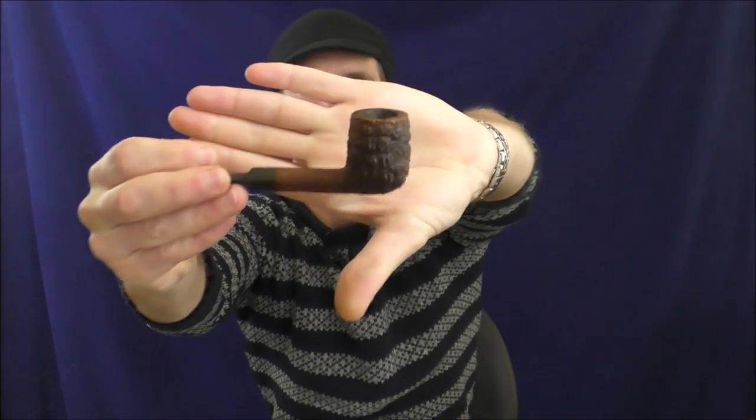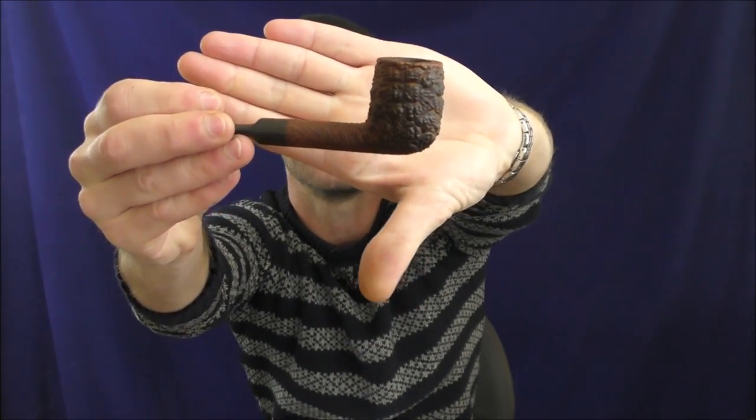I'm smoking it in a Savinelli Corallo di Mare — little billiard pipe here. Lovely smoker. It's very dirty now. A lot of that is supposed to take on the color of the tobacco. It was a natural virgin finish, but the stem is getting nasty. I need to get the buffer out; I need to clean some of my stems. I've been neglecting that recently.